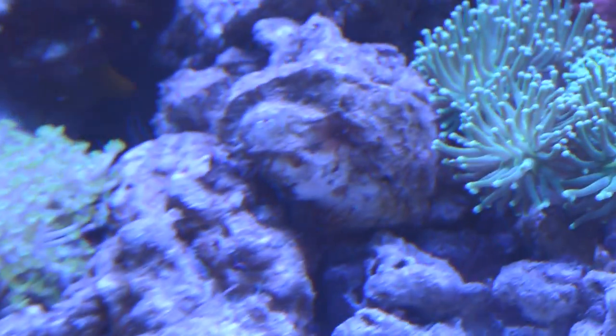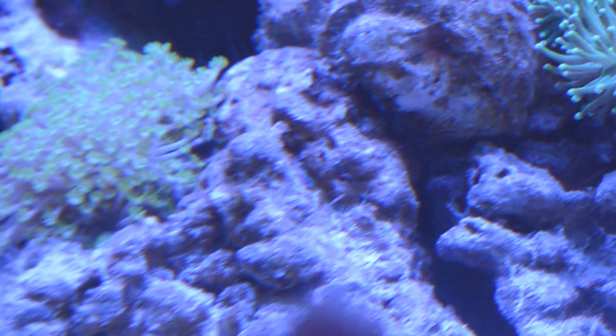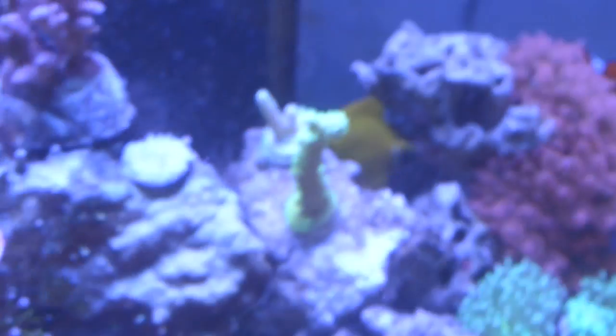Oh yeah, this glass is very dirty. You can kind of see him. The distortion from the glass is pretty bad but it's right there — that's what I get for shooting at an angle.